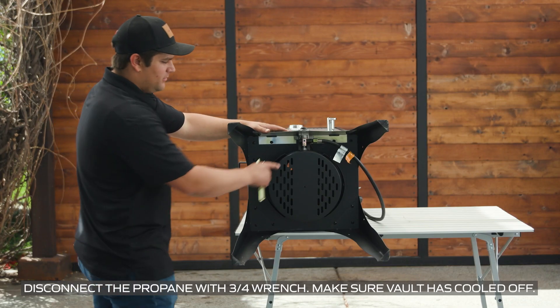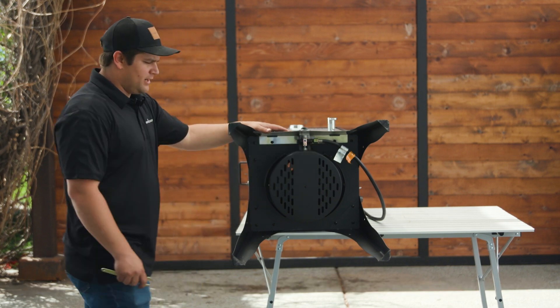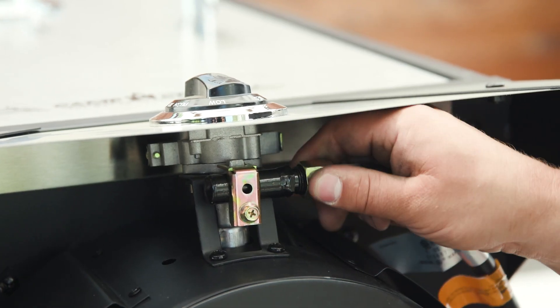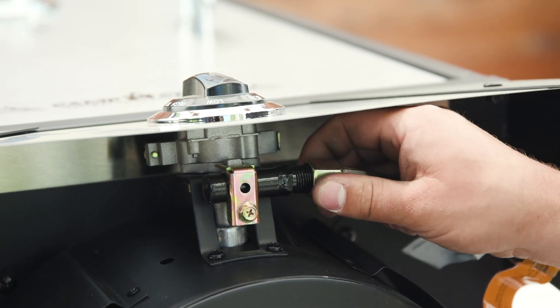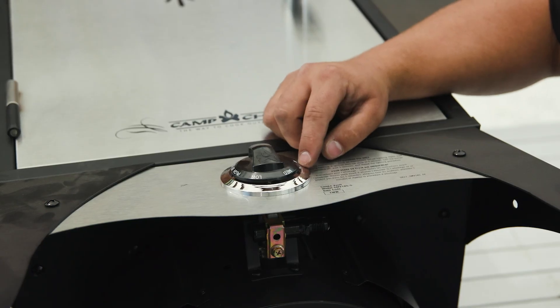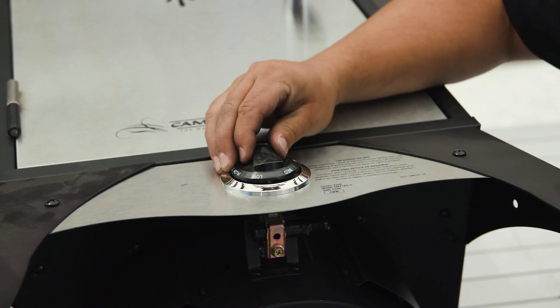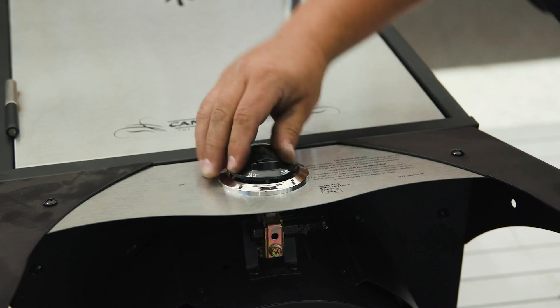Our first step will be to remove our propane regulator hose. You will need a wrench to remove the connection right here. Next we need to remove our knob and bezel. If the knob is stuck you can work a flathead screwdriver around the outside to break it loose or carefully remove it.